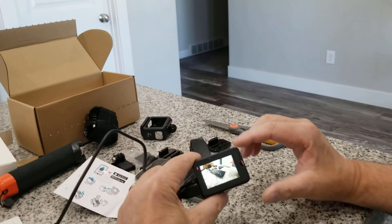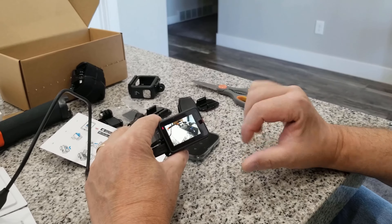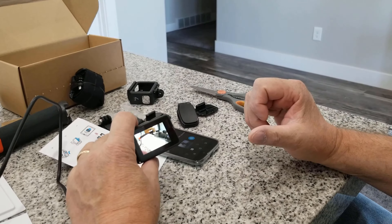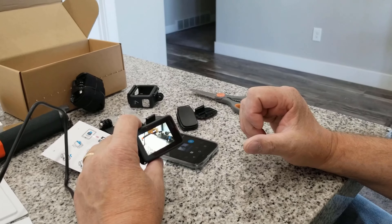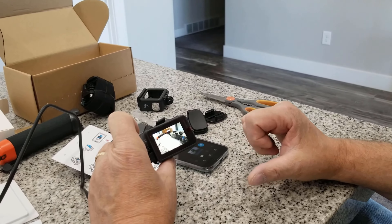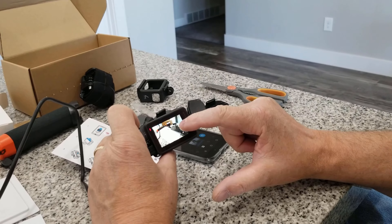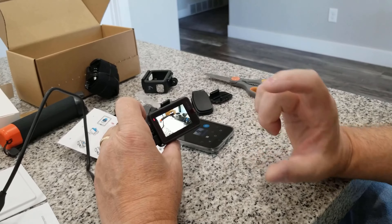It looks like the camera is now recording. I don't know if the red means our battery is low — this one has a red flashing dot. I think it just means we're recording. We're recording a recording — I think this phone is recording as well. We're talented — it shows it's counting. So I think we'll stop that.